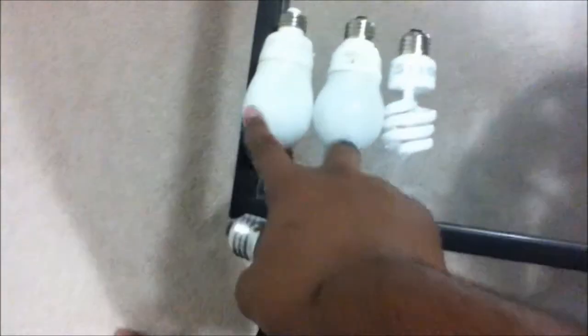See, this is the only one that's rapid start — the rest are instant start, obviously. So let me test this bulb in my fixture.